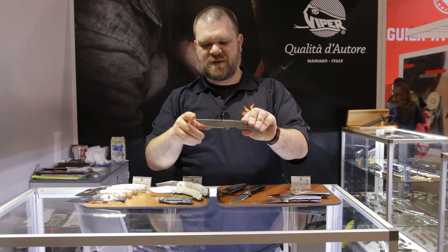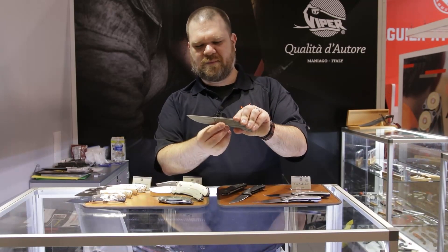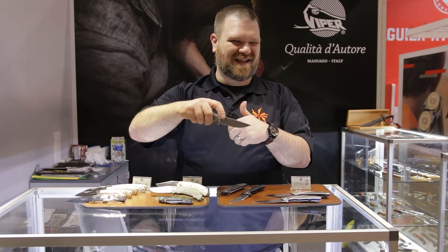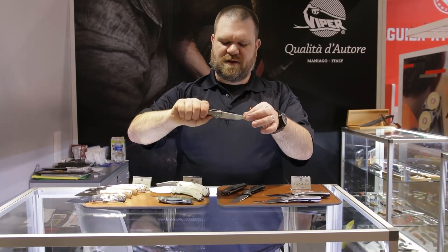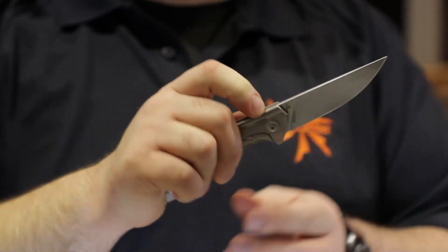This is a Jens Anso design — blade length is getting close to about three and a half inches. Straight back profile, high flat grind — a lot of belly, so it's going to slice really nicely. It flips really nicely too with ball bearings in the pivot. Good action going on.